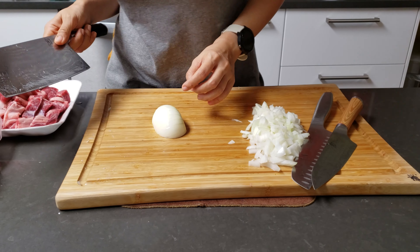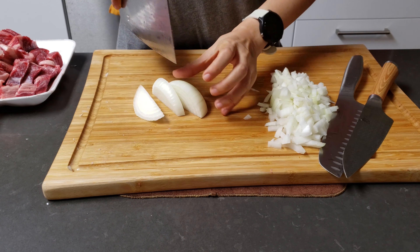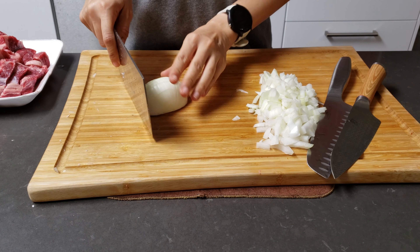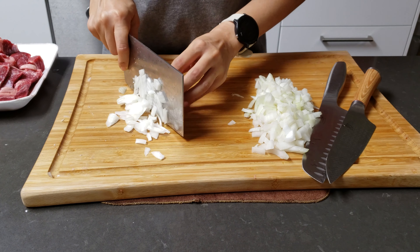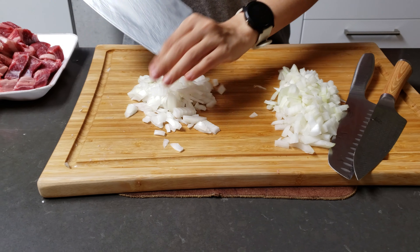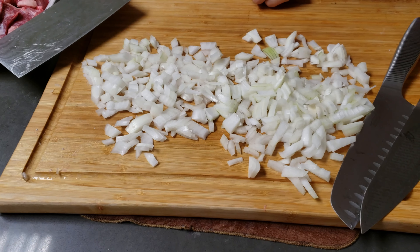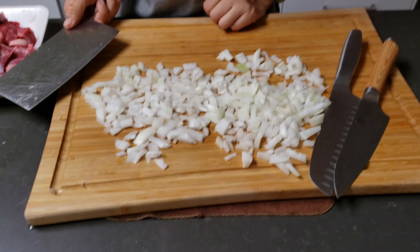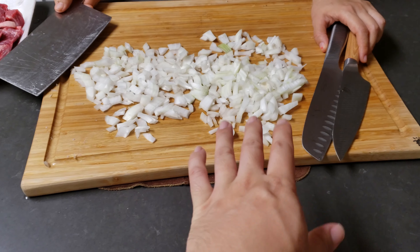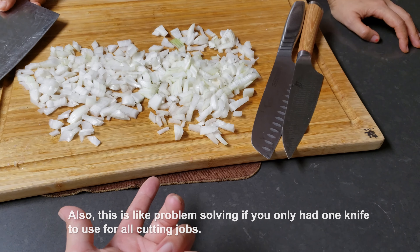With my all-time favorite knife, my wife just cuts the onion in her usual way — nothing fancy, using her fingers as a guide. It's much faster than the Western way. The Western way looks cooler, but her way is much more practical and doesn't require any of those smaller knives or special techniques.